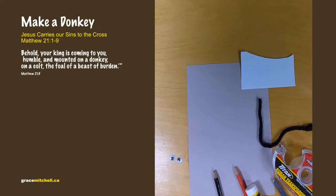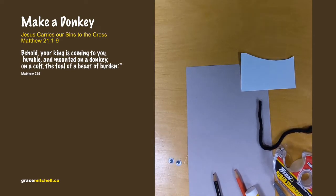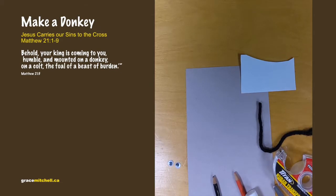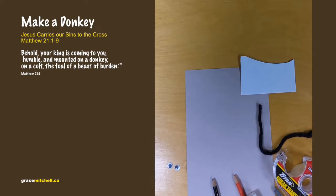On Palm Sunday, Jesus rode on a donkey. People watched and praised him like a little parade. Donkeys carry heavy loads of others — and our heavy loads are our sins. Jesus carried our sins; he took them to the cross.